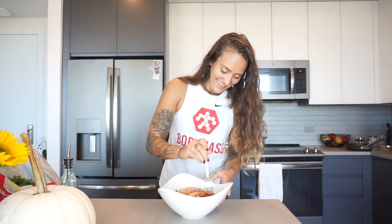And there you go — just an easy salmon salad. That is our salmon salad. Thank you guys so much for joining. If you liked this recipe, go ahead and click that like button, comment down below, or subscribe to Body Mass. Thank you guys.